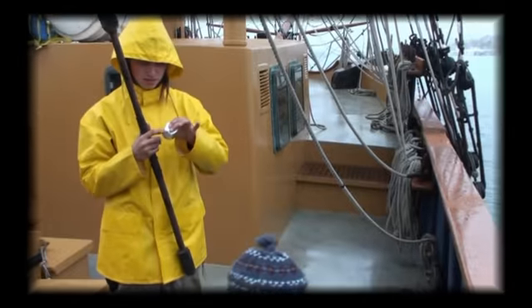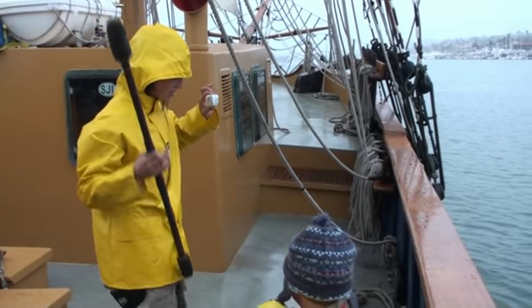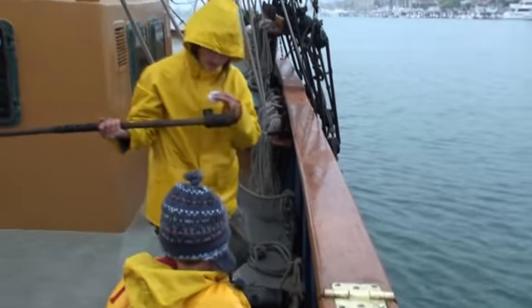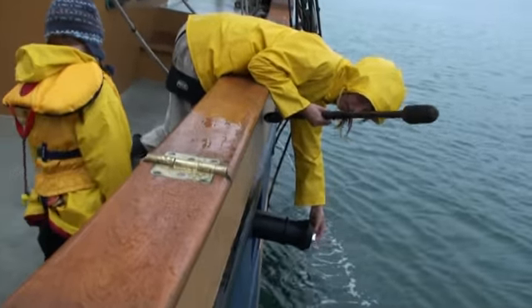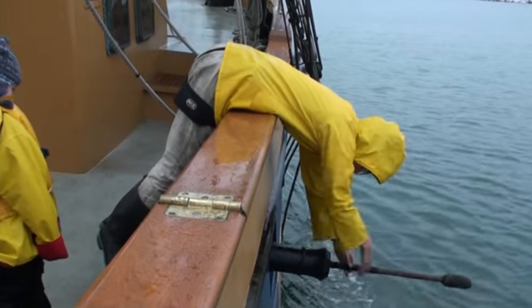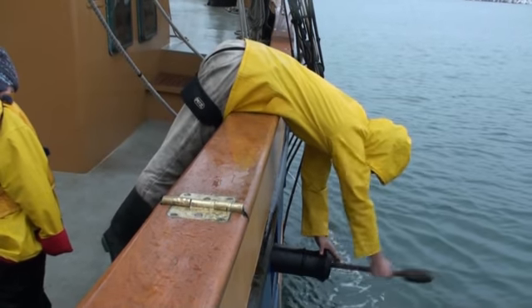All right, so this is my charge — it's got black powder in it. This is my rammer. So I take this charge, it fits right in the barrel here. Let's push it in with the rammer, try to get it in there really tight.